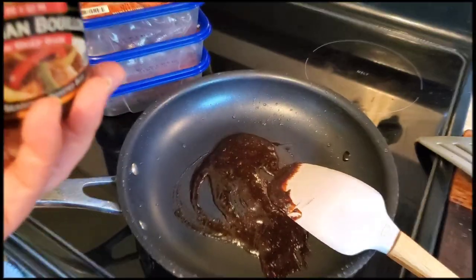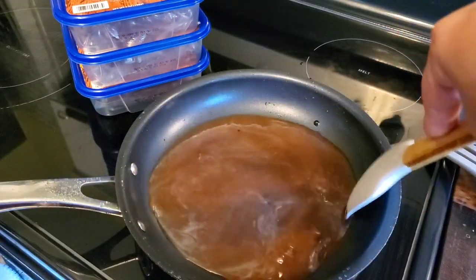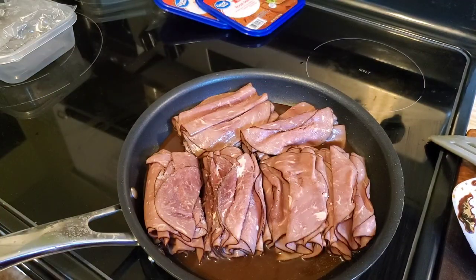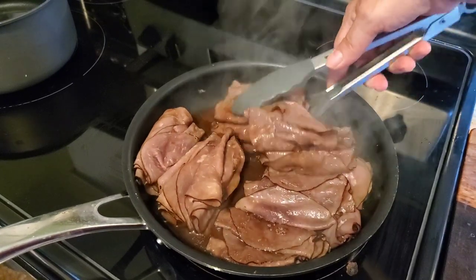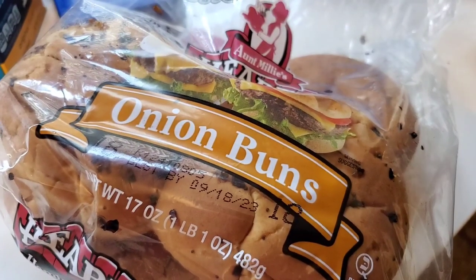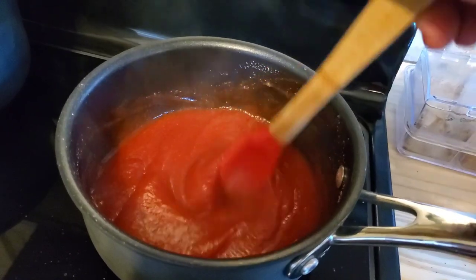The last meal in this video is kind of a copycat beef and cheddar from Arby's. I got a recipe off of Pinterest, and basically all I'm doing is adding some Better Than Bouillon beef flavor and some water to a pan, then adding packets of deli roast beef that I got in my Walmart order — they substituted the brand, but it worked out just fine and tasted really good. We're serving these up on some onion buns that I toasted in my air fryer, and I did attempt to make the red ranch sauce from the recipe as well.